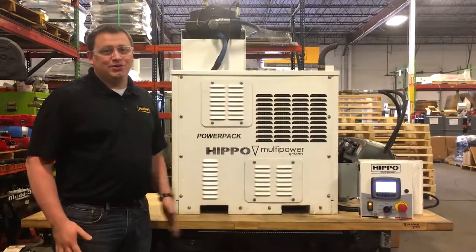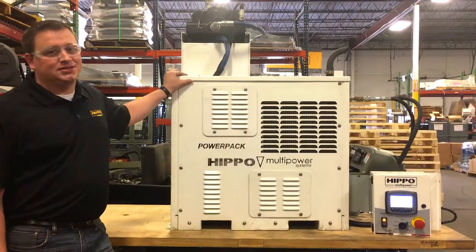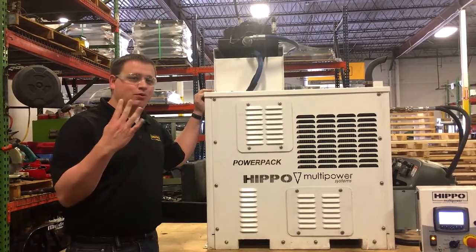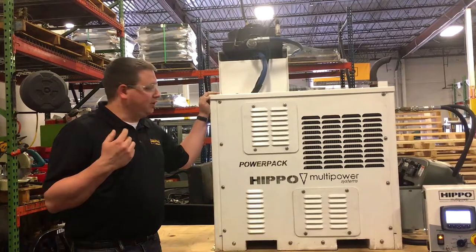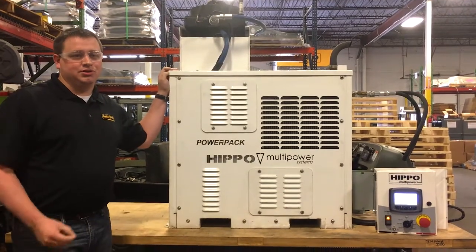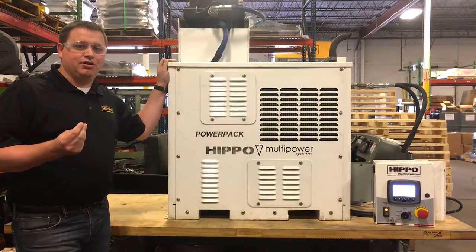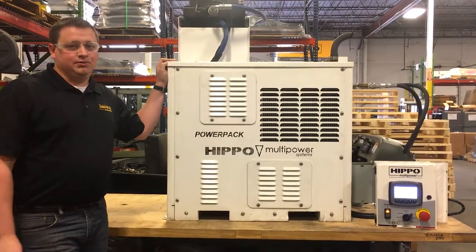Hi, I'm Nathan Cooper here at Hippo Multi Power talking today about the PowerPak Plus. It is our smallest unit that provides all four major power outputs with 45 CFM of air at 100 PSI, 10 TPM hydraulic tool circuit at 2000 PSI, 5.2 kPa generator at 120 volts, and a 240 amp DC welder.